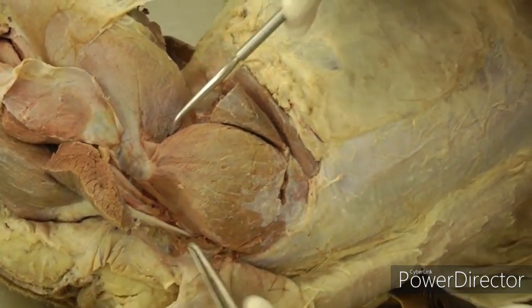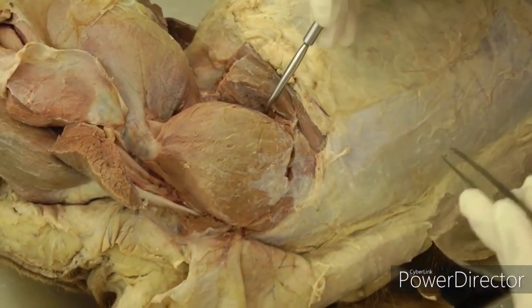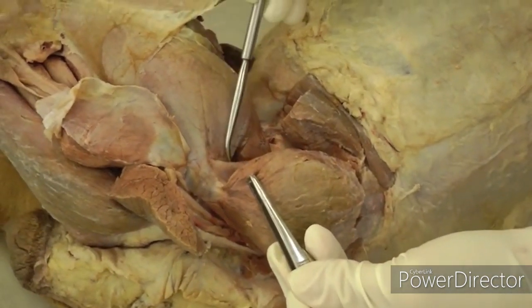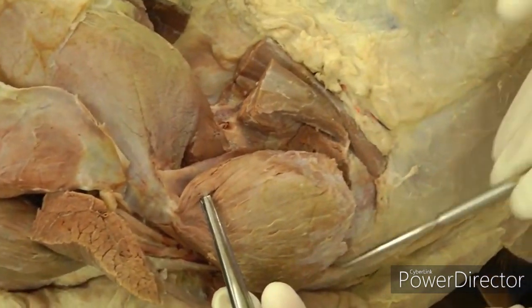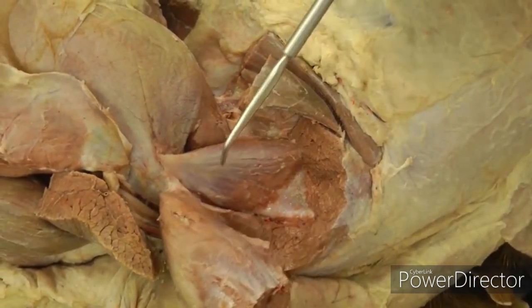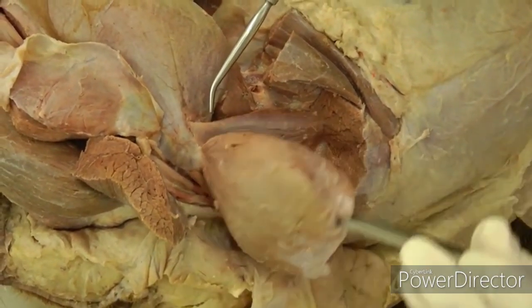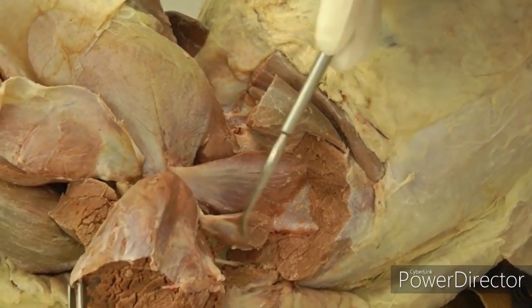Next is the middle gluteal — the biggest part here, very large and fleshy. Transect it but be very careful not to cut all the way through the deep gluteal underneath. Go on the cranial aspect where you can usually see the tendon of the deep gluteal; use a probe to get between the two and then cut across the middle and lift it up. Middle gluteal has an extra small part called the piriformis — as you reflect it, you may be able to separate that out.